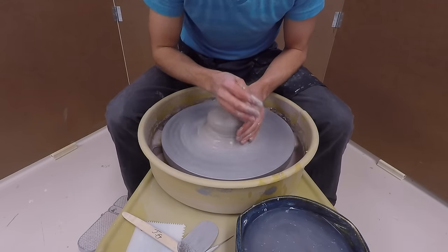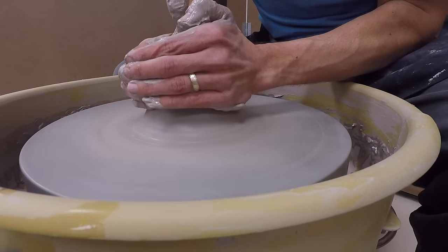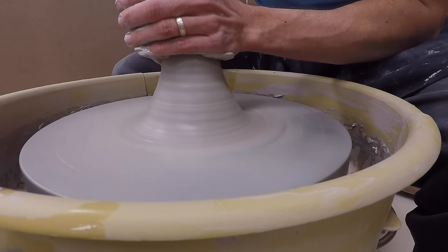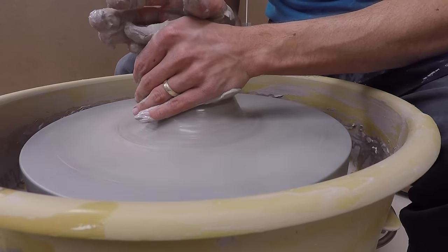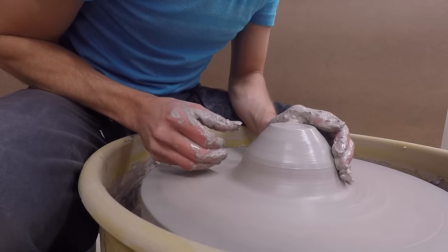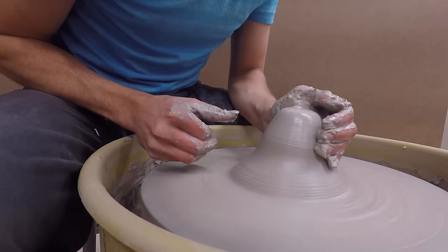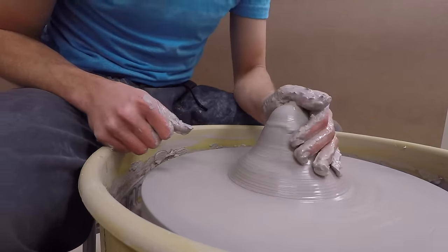Coning up does most of the centering. Coning down just keeps it centered while compressing the clay. Now it looks like I'm using both hands, and I am, but my left hand is doing a lot of the work because I can push with my whole body. Here's me centering with just my left hand — a lot of the force you need comes from the left hand. The right hand, again, is more of a supporting character.